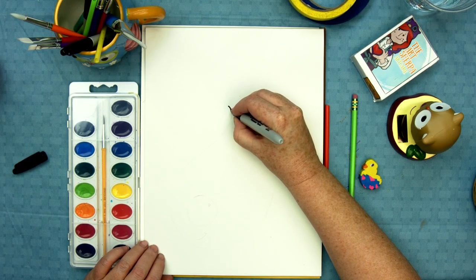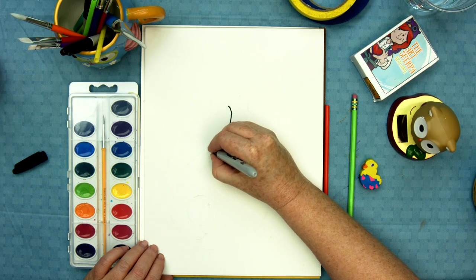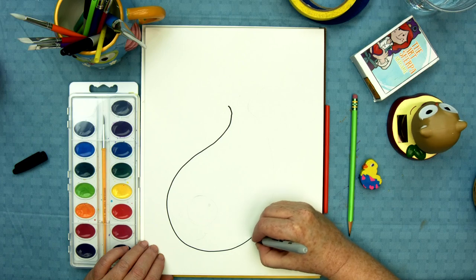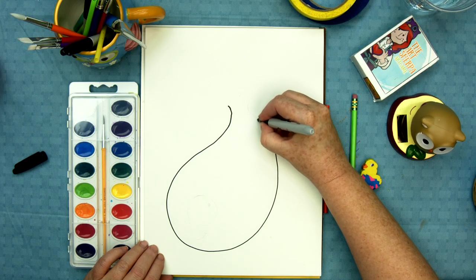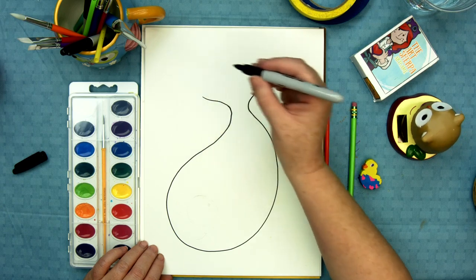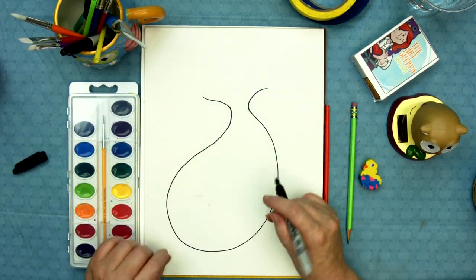The basic shape of the fish is almost a wobbly teardrop shape. Can you see that? How I'm drawing that around? When I get up to the tail, I'm gonna fan it out like a fan. That's gonna be where his blow tail is.